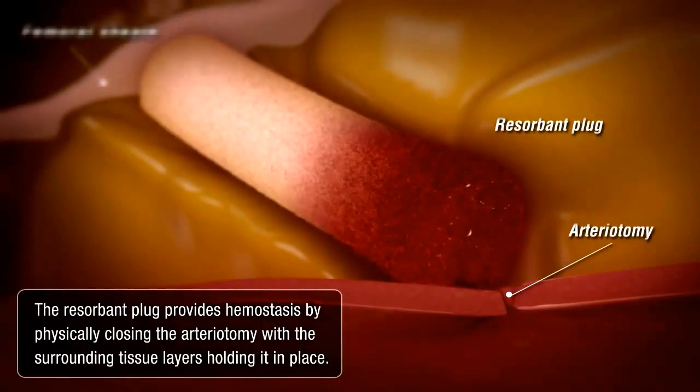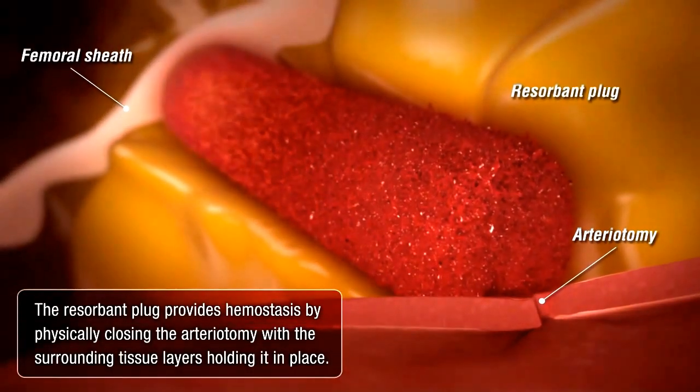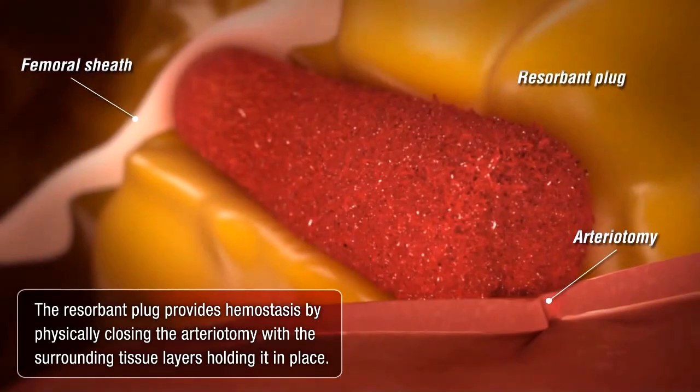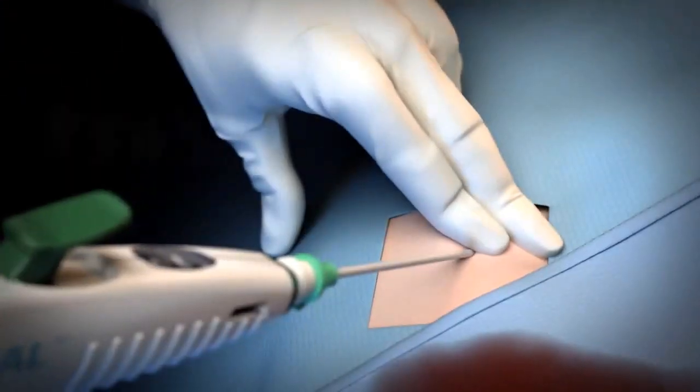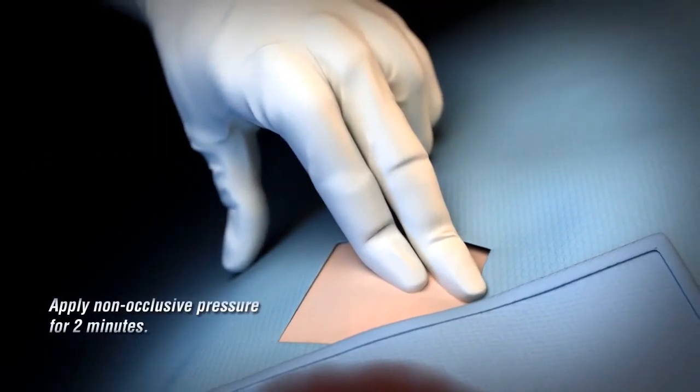The resorbent plug provides hemostasis by physically closing the arteriotomy, with the surrounding tissue layers holding it in place. After one to two seconds, remove the assembly and apply non-occlusive pressure for two minutes.